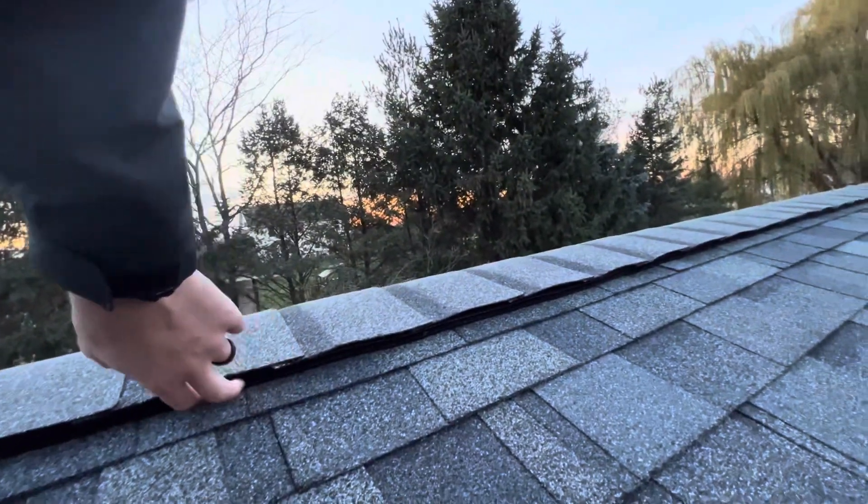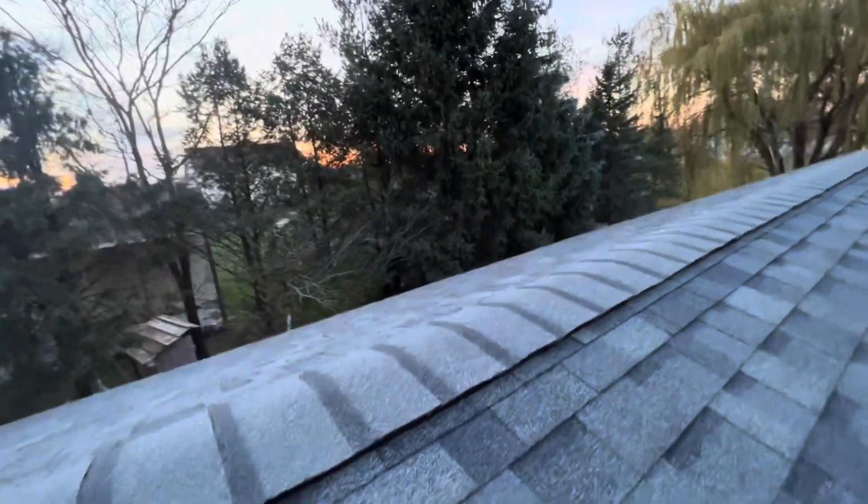There's a nice ridge vent all the way down with nice spacing, so this should work out pretty nice.